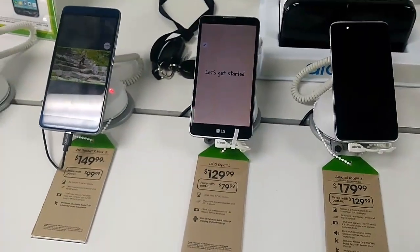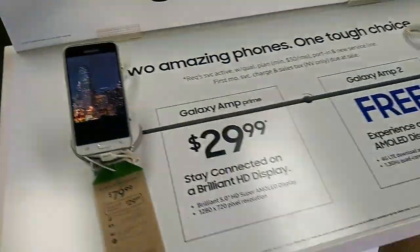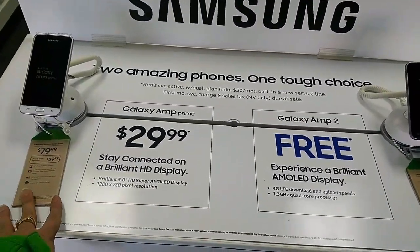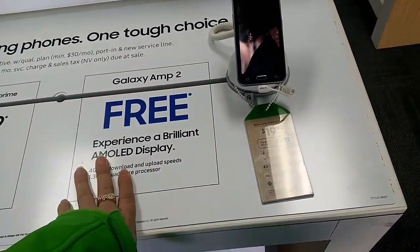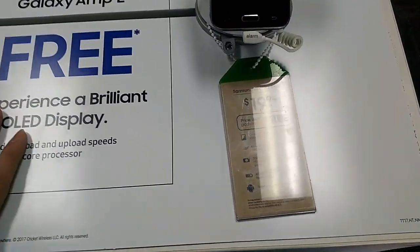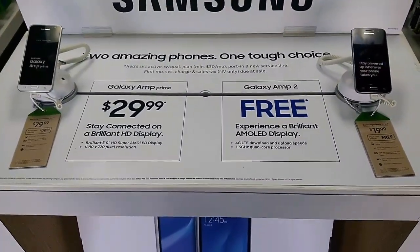We also have the Samsung Galaxy Amp Prime and the Samsung Galaxy Amp 2. The Galaxy Amp Prime is $29.99 when you port in, or $79 for a new activation or upgrade. The Galaxy Amp 2 is free when you port in, or $20 for new and upgrading customers.